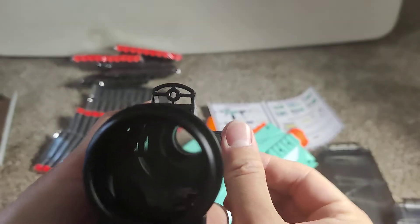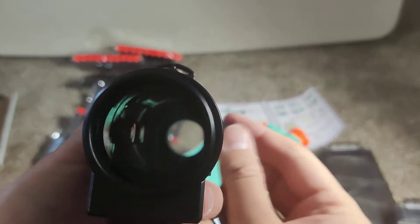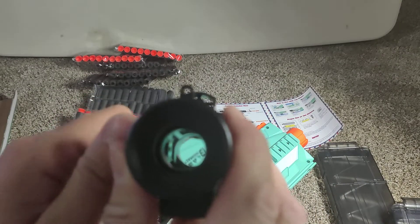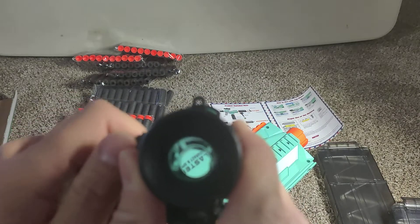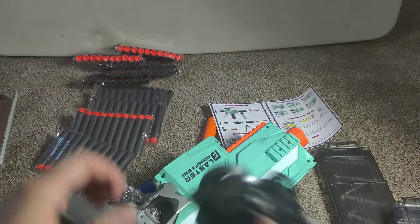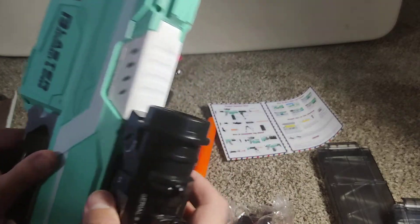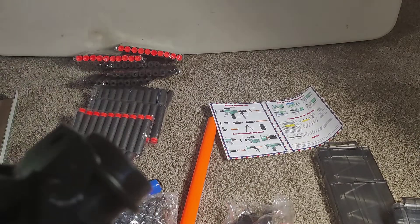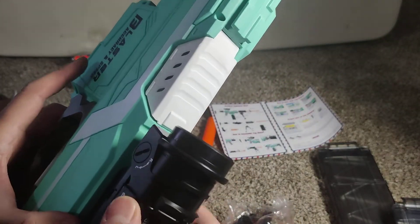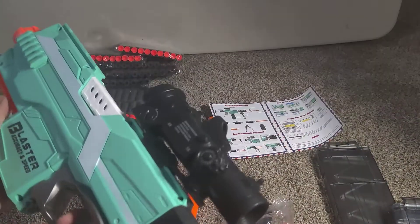Twist this right here to adjust. Let's try the other way. Yeah, it works — that's cool. I'll just slide it in and twist it to lock it in. There's one of them attached.